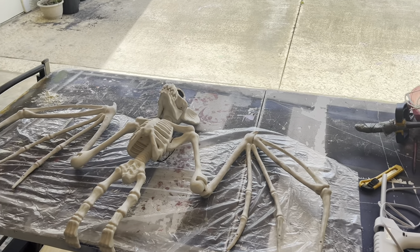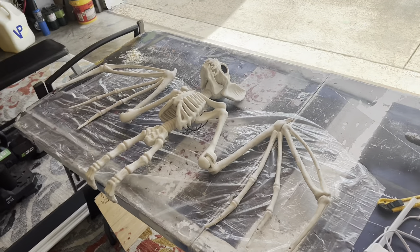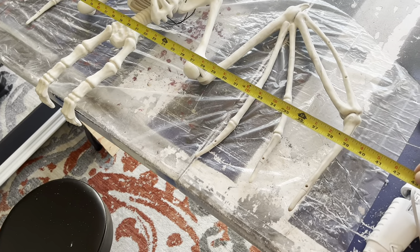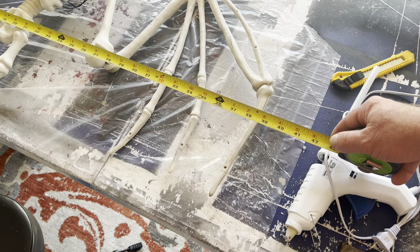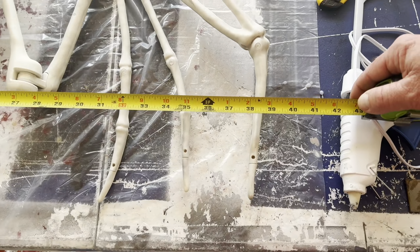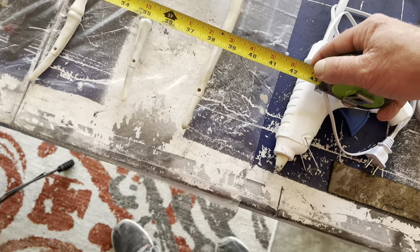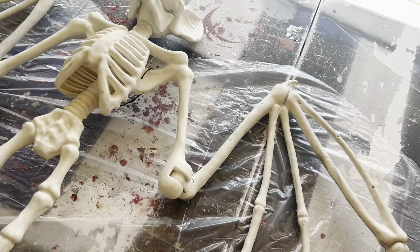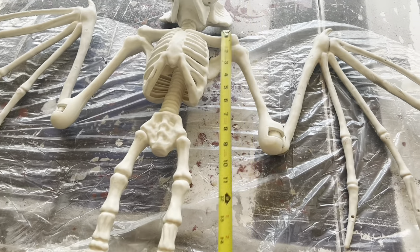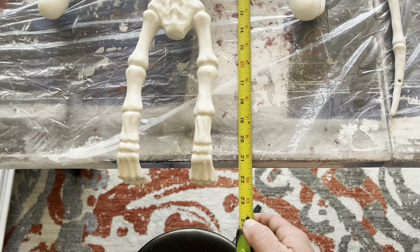All I've ever been able to find are those dollar tree size ones — they sell them everywhere — and Target had this thing. It is, from wing to wing, I would say probably right at 39 inches. It's a little short here but I have the wings bent in a little. So 39 inches long, and then from top of the ear to the feet it's about 22 inches tall.